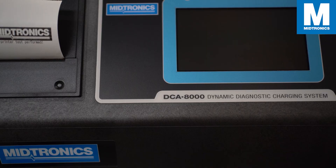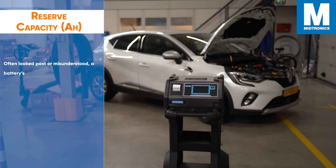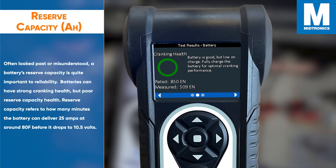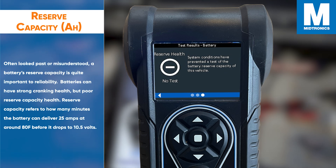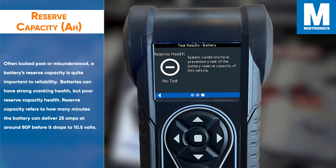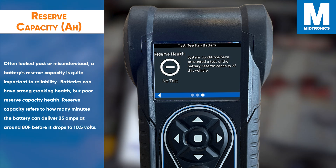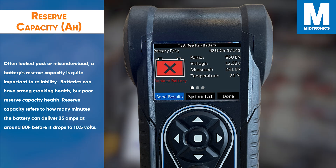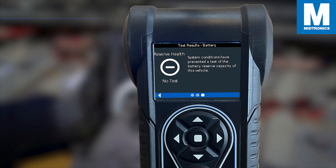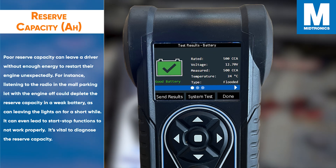The CPX900 and our diagnostic charger the DCA8000 also have the capability to test the reserve capacity of the battery. It is often looked past or misunderstood. A battery's reserve capacity is quite important to reliability. Batteries can have a strong cranking health but poor reserve capacity health. Reserve capacity refers to how many minutes the battery can deliver 25 amps at around 80°F before it drops to 10.5 volts.